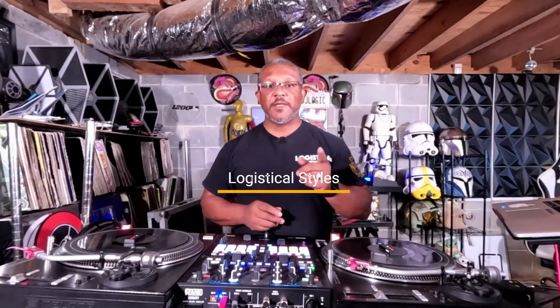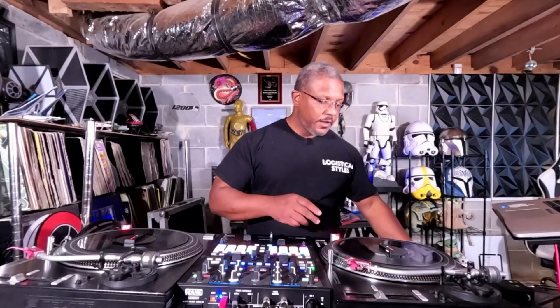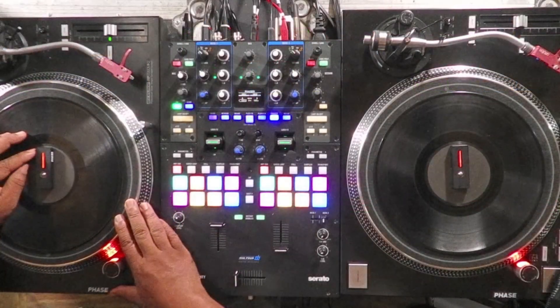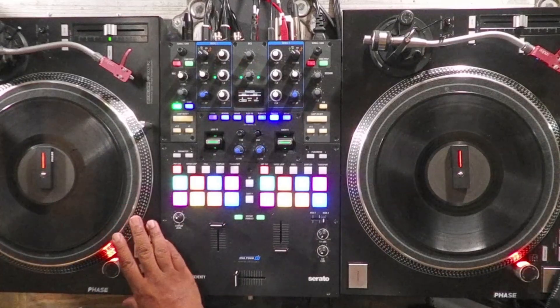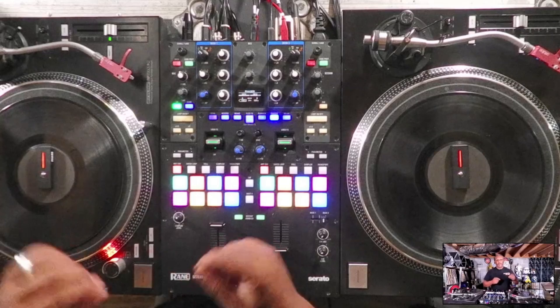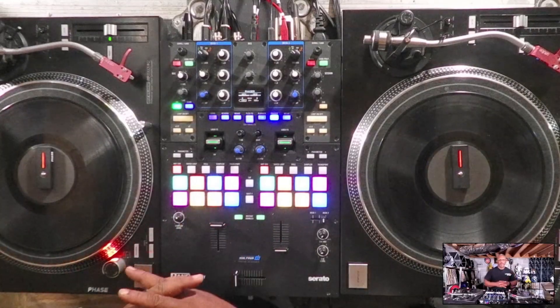What's going on YouTube, it's your boy Logistical Styles coming at you with another video. Today we're going to be doing some testing to see what kind of drift there is when you use Algorithm DJ Pro on the laptop — whether you use it with Phase, which I have set up right now, or switch to RCAs with Serato control vinyl, or the official DJ Pro control vinyl. I want to see how long it takes before it drifts off.